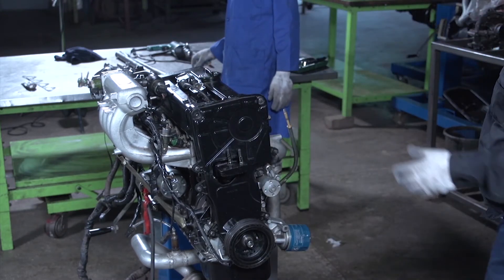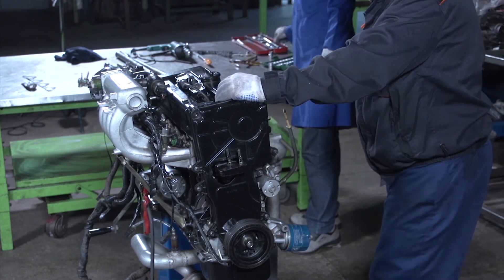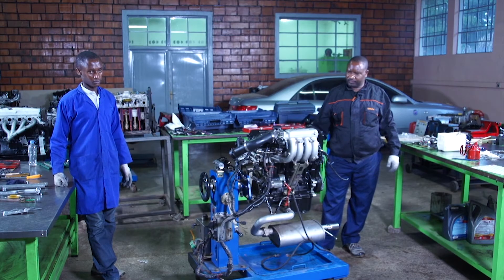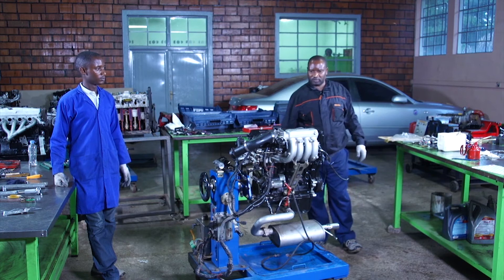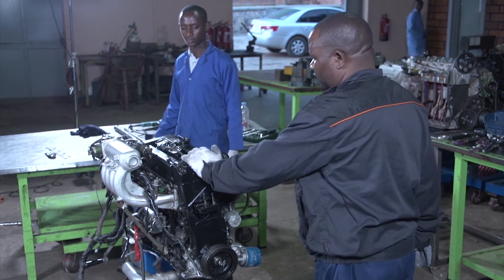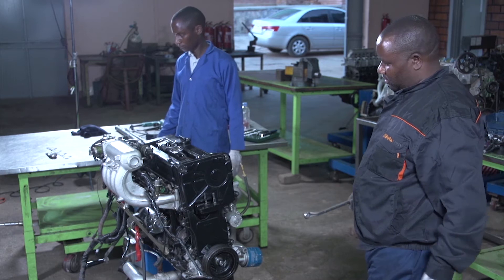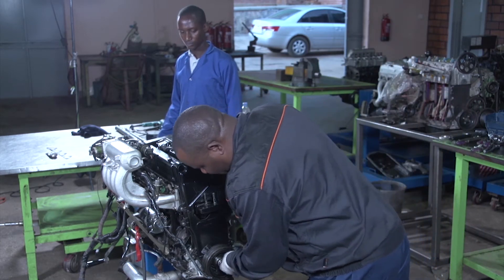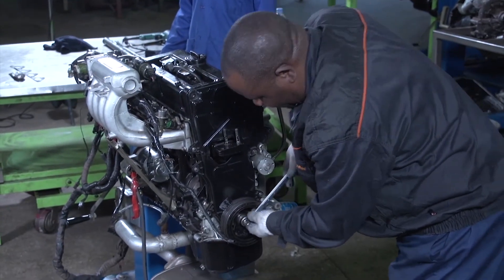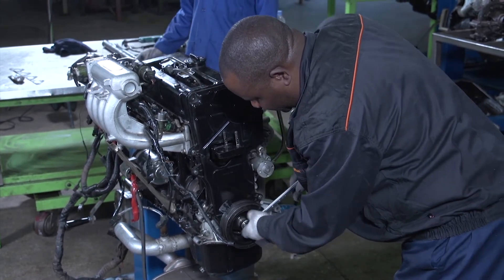If we take this engine to the vehicle, we are sure that this engine can start. After our task of today, which was engine overhauling, we are now at the end of it. We can just turn the engine and verify if it is turning properly to be sure that our operation is well done.